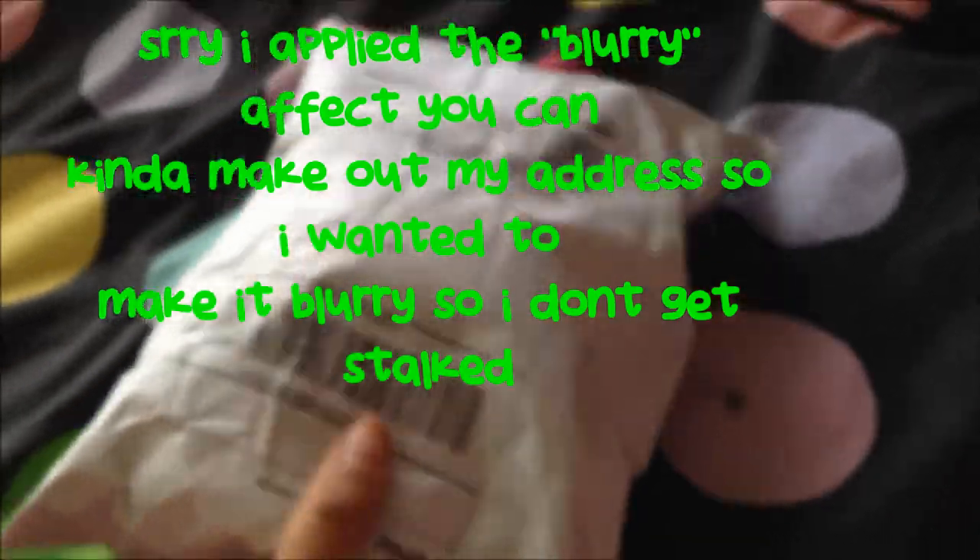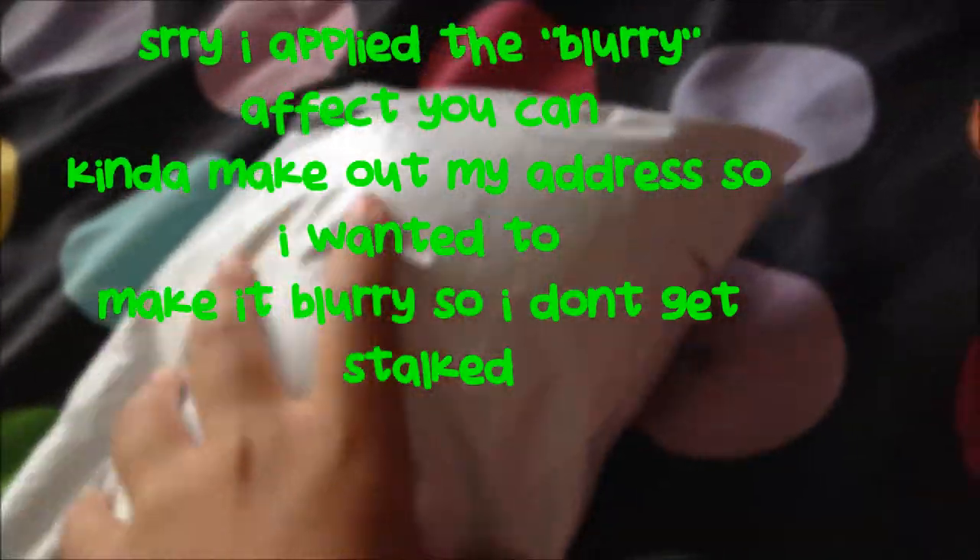Hey guys, today I'm going to be doing a review on Allison's Wallet, also known as Tetris Closet Online. I finally got my package — I'm super excited. This is my first ever squishy package and I'm going to be unboxing and reviewing it. I don't think it has my address on here — well actually it does, but it's really tiny.